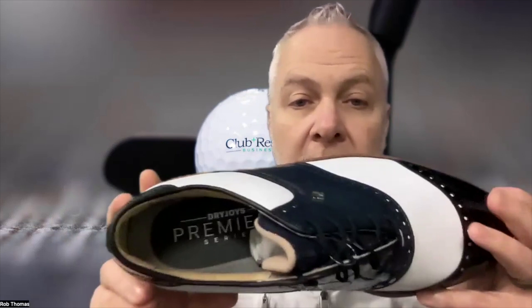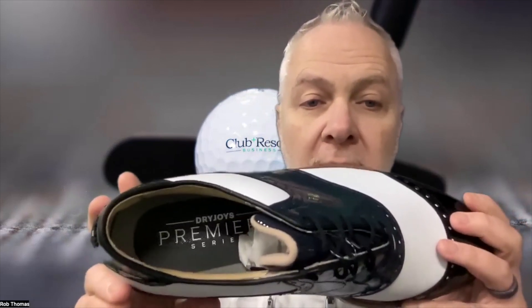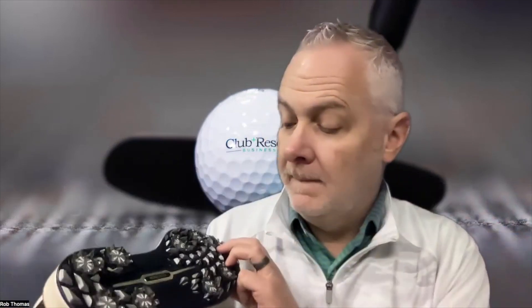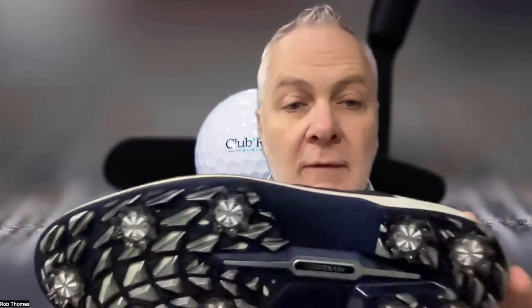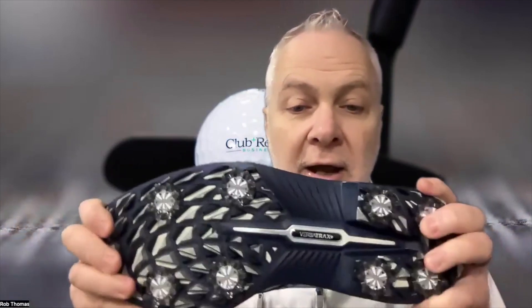The OrthoLite EcoPlush footbed provides increased comfort and cushioning — look at that right there, that's the money maker. Back here you're going to want the Versa Trac Plus outsole for flexibility and traction.